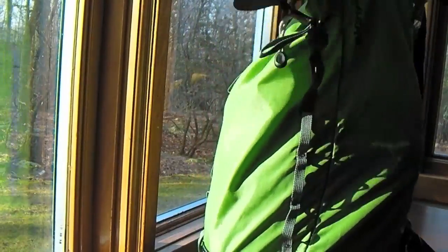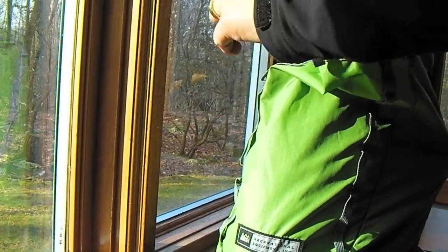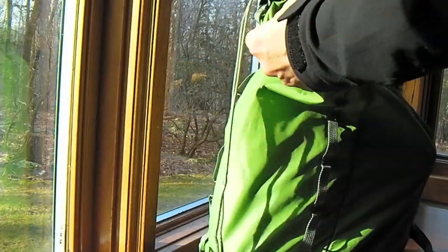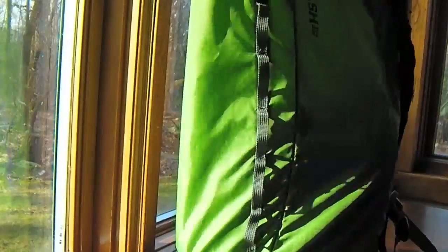It's got a nice drawstring. It really does feel like a tent, or even a little thicker than a tent actually. It's got this little flap to kind of cover the hole in case it rains or something — just a little bit, no big deal.